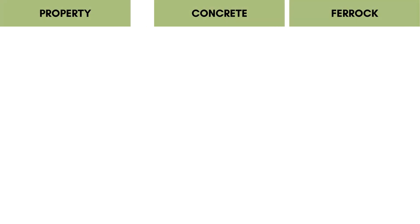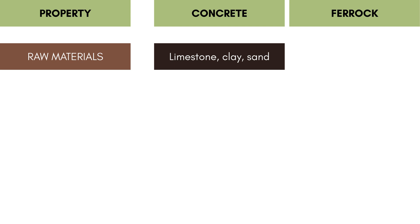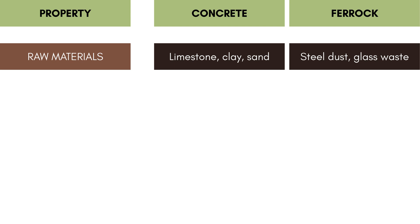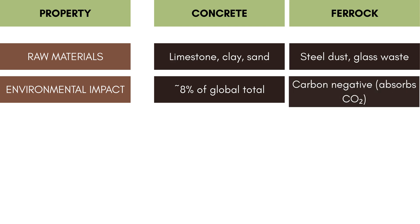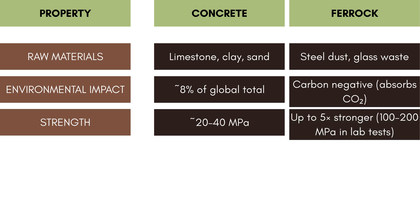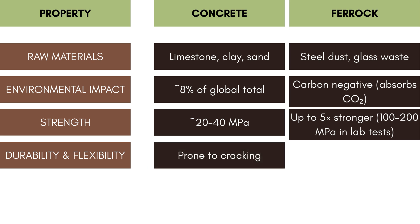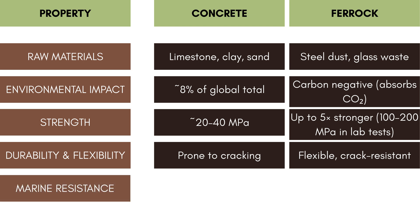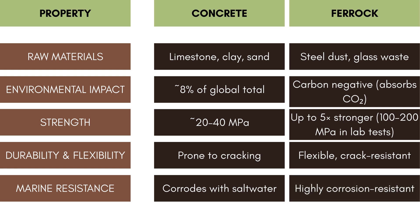Ferric vs. Concrete: The table highlights the fundamental differences between the two. Raw materials — concrete relies on natural resources like limestone and clay requiring high-temperature processing, while ferric uses waste steel dust and recycled glass, making it more sustainable. Environmental impact — cement production contributes nearly 8% of global CO2 emissions, while ferric does the opposite, actually absorbing CO2 during curing, making it carbon-negative. Strength — standard concrete achieves compressive strengths of 20–40 MPa, while ferric has demonstrated strengths of 100–200 MPa in lab tests, outperforming concrete by up to 5 times in structural capacity. Durability — concrete is rigid and prone to cracking, while ferric is more flexible and resilient. Marine resistance — ferric shows excellent resistance to seawater, making it ideal for coastal projects where concrete often faces saltwater corrosion.